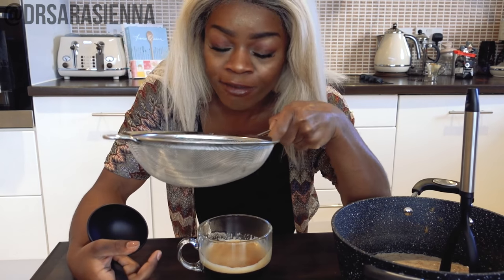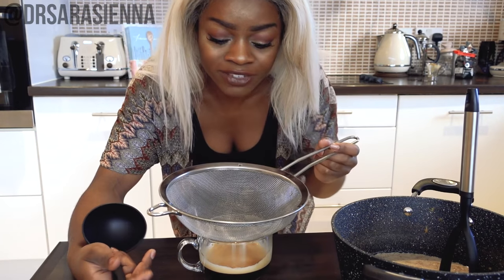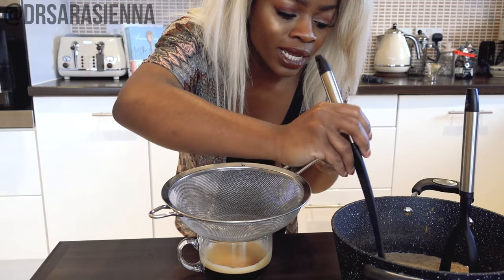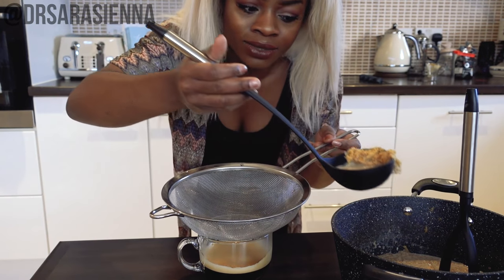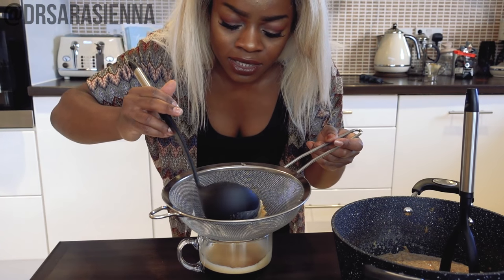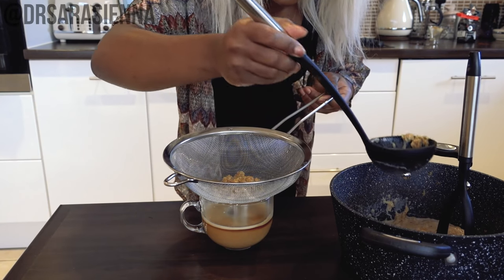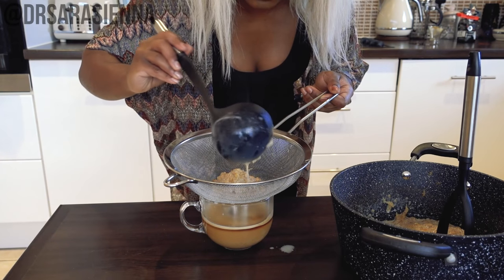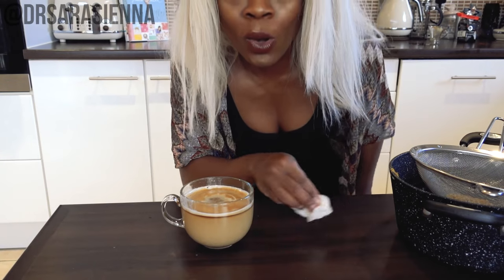What you're going to need is a sieve — preferably a smaller one than this, as you are about to see — it might spill over, but I just don't have a smaller one. And a ladle. You want to ladle your mixture into the sieve and into your mug. Just let all that pumpkin milky goodness seep into your mug. Wipe that up. And there you have it — a delicious pumpkin spice latte. But we are going all out; we did not come to play, so I'm just going to grab the finishing touches.